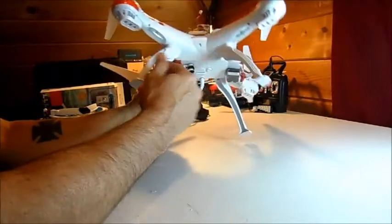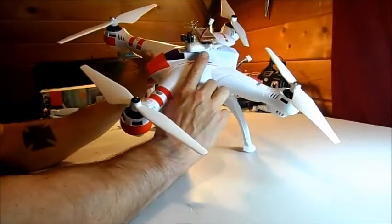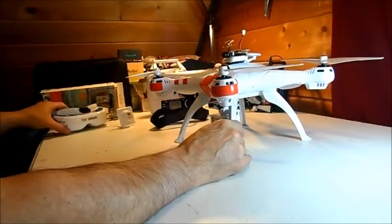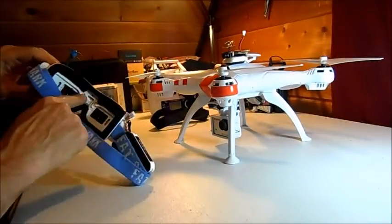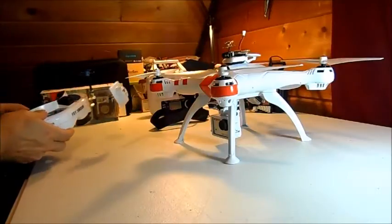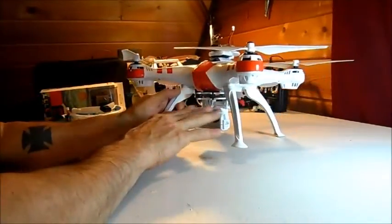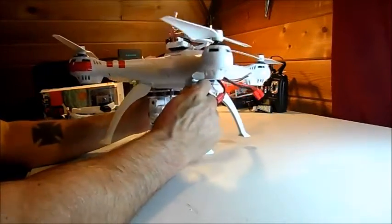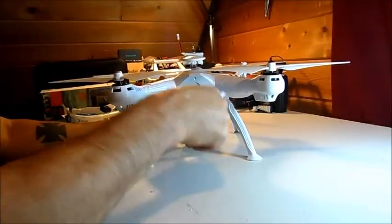When I'm flying FPV I don't even need the HD camera on here, because I can see everything through the FPV camera, and my Fat Shark Dominators have a built-in SD card with DVR so I can record everything through my goggles. But having the HD camera is better for nice, good quality film.